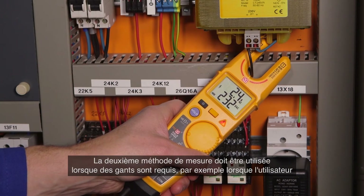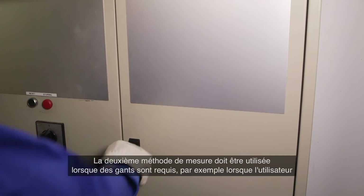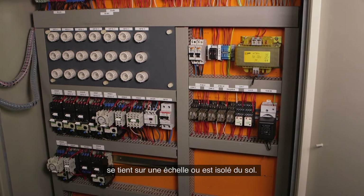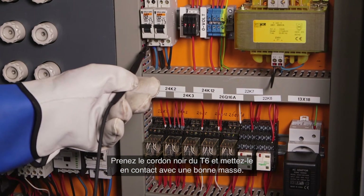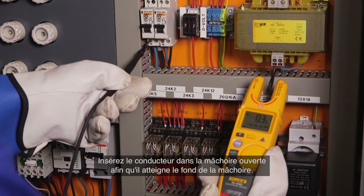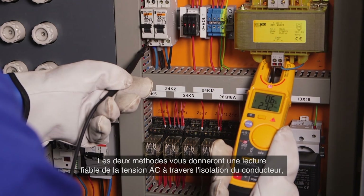The second measurement method should be used when gloves are required, such as when the user is standing on a ladder or is otherwise insulated from ground. Take the black lead from the T6 and make contact with a good ground, then slide the open fork over the conductor so it reaches the bottom of the fork.